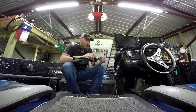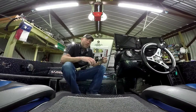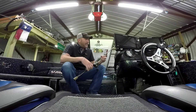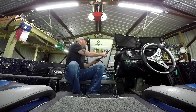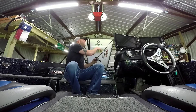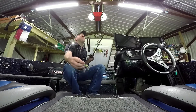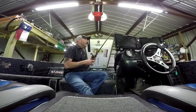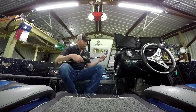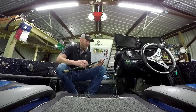Alright boys and girls, we're gonna do another one — two reviews in one week. The last review we did was this little guy right here, the Rayburn Chris McCall swim jig from Santon Lures. I always throw my Santon swim jig on my Powell rods.